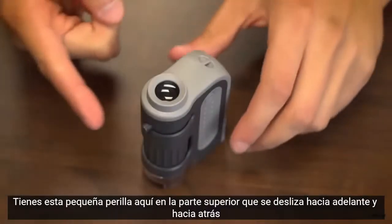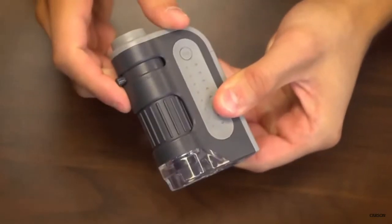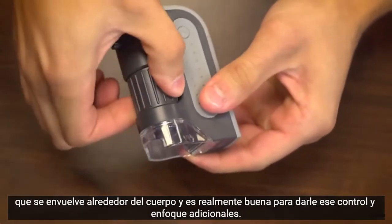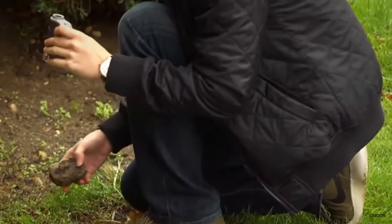It can be stored right inside your pocket. You've got this little knob here at the top that slides back and forth and is used for changing magnification. Below that we have a nice wide focus adjustment wheel which wraps around the body. It's really good to give you that extra control when focusing.